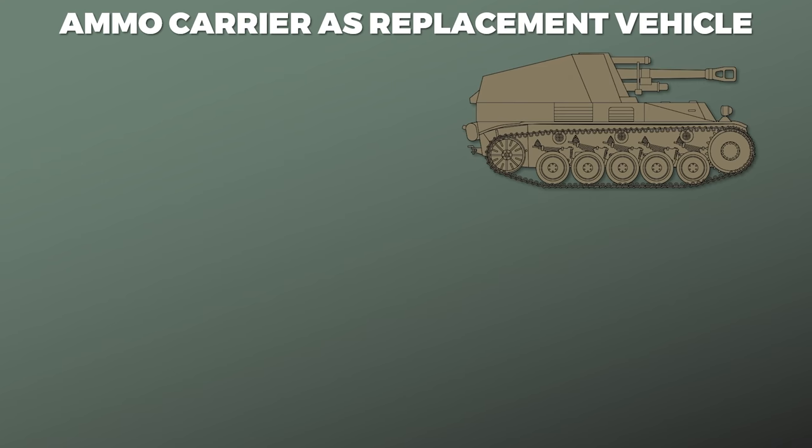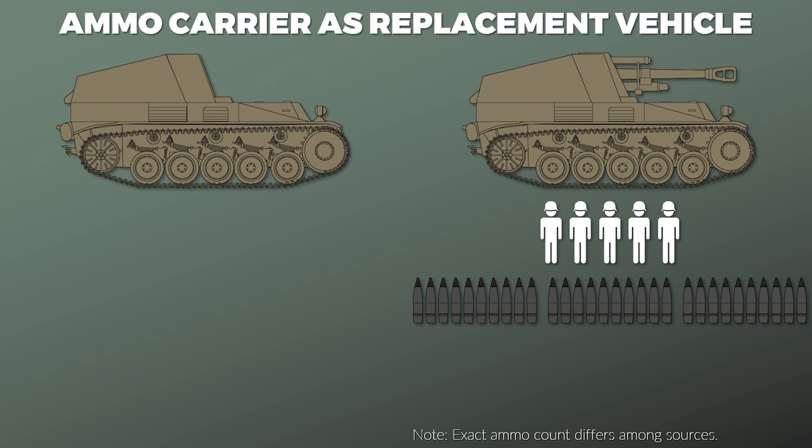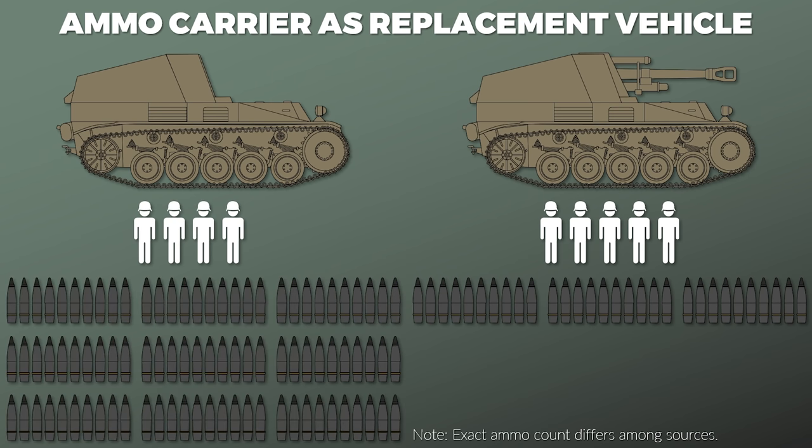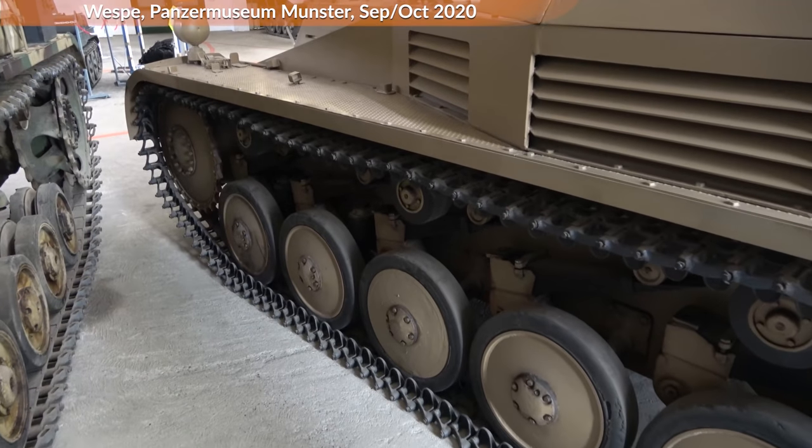The regular Wespe with the gun had a 5-man crew and around 30 rounds of ammunition with a combat weight of 11 tons, whereas the ammo carrier with no gun had a 4-man crew and 90 rounds of ammunition with about the same combat weight. Let us take a closer look now.